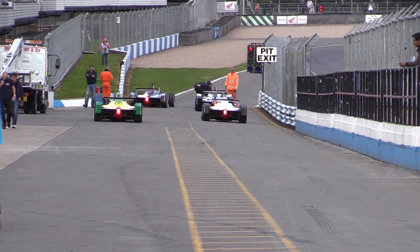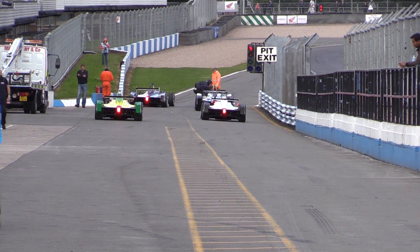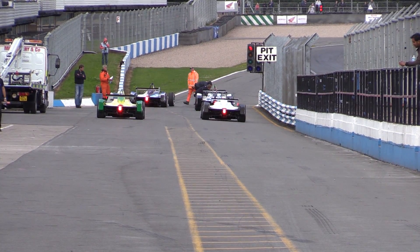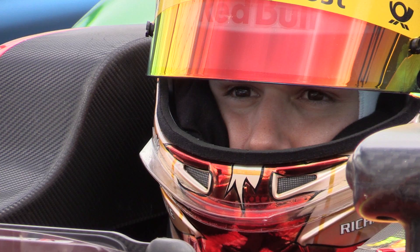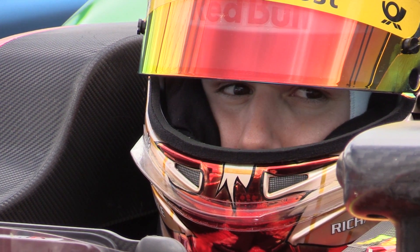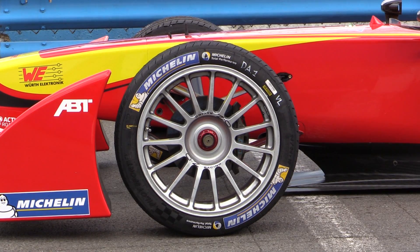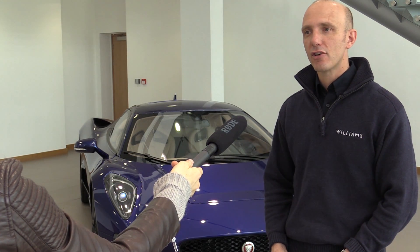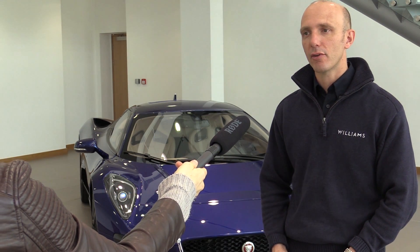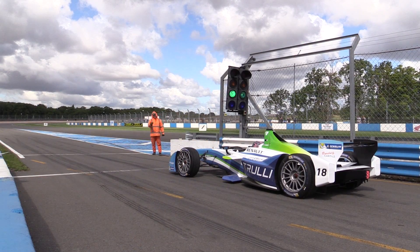It'll be interesting to see whether Formula E ever deviates away from the conventional single-seater layout to something more akin to how electric vehicles for the road might develop — for instance, using regenerative braking on the front axle as opposed to just the rear axle, and perhaps changing the way the aerodynamics work in a way that's more applicable to an electric vehicle.